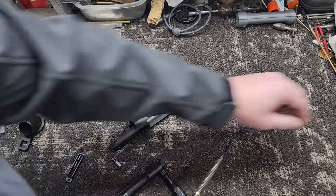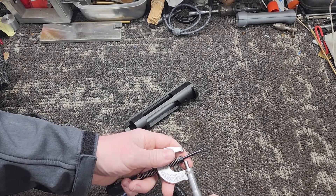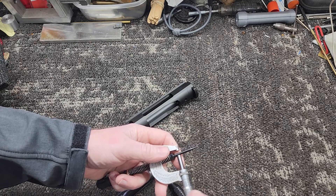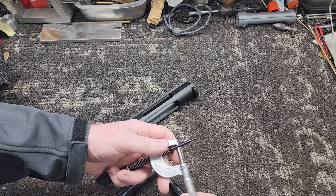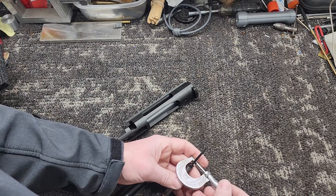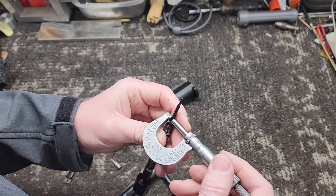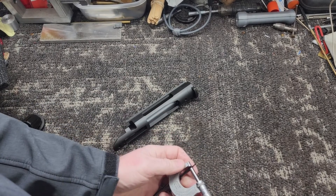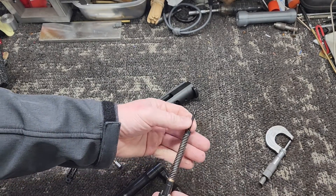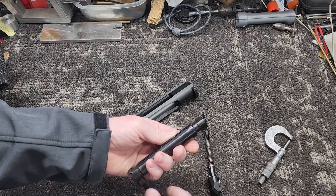Let me grab some calipers here. We're going to measure the front of the firing pin, because I think this is cut straight — which is a very nice feature, and mostly only seen on higher-end rifles and custom rifles. So that's at 152. This portion of the firing pin is straight.